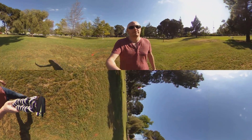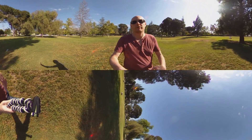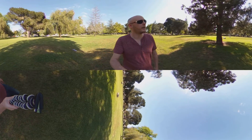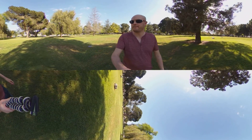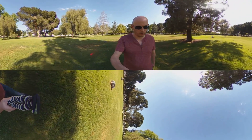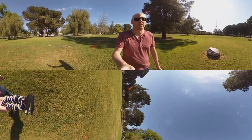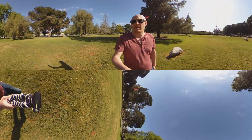Hi, I'm Jeff Morrison. I review 360 cameras and a bunch of other stuff for Wirecutter and Forbes, and also write for CNET. Right now you're watching a video that I recorded with the Ricoh Theta-V, which is one of the best 360 cameras.